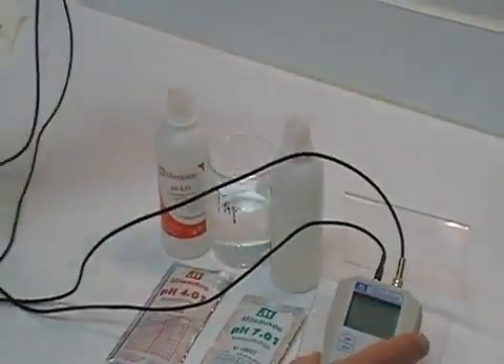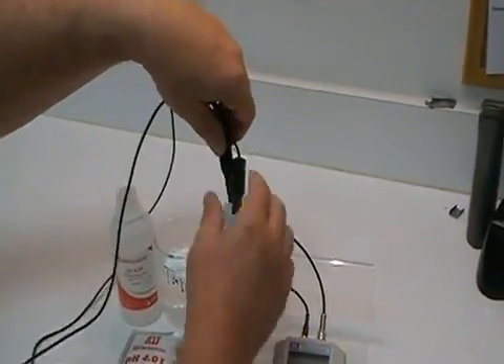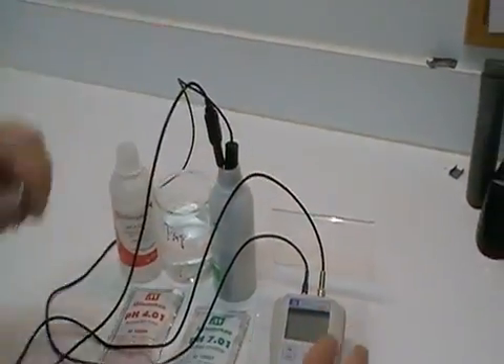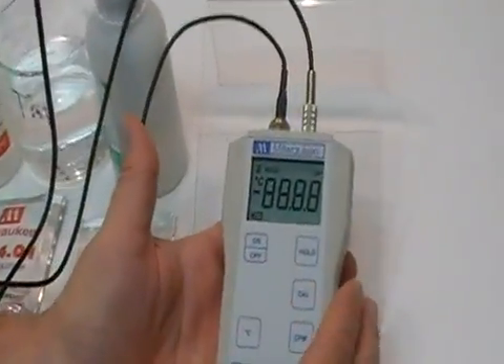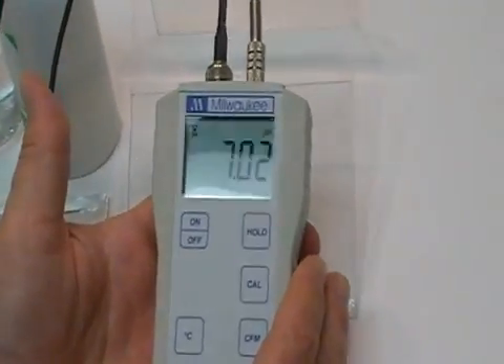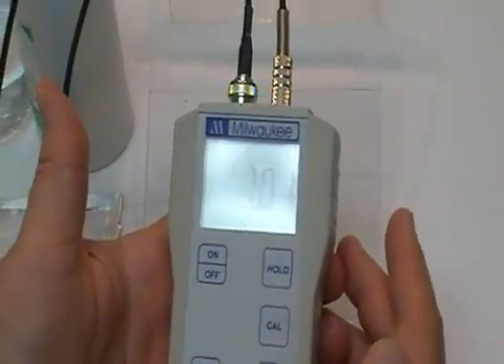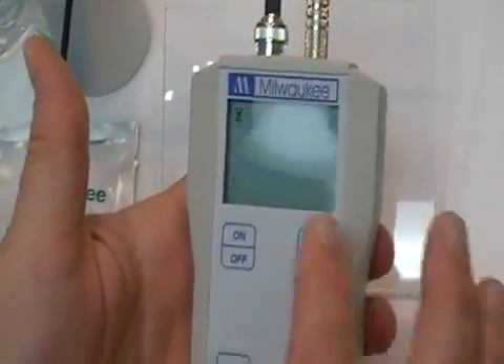So, to get started, we're going to insert the pH probe and the temperature probe together into the calibration standard that we have and turn the unit on. Then go into the calibration mode by hitting the CAL button — you're going to see the flashing.